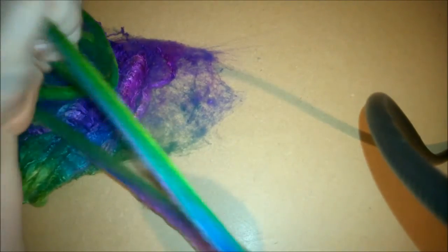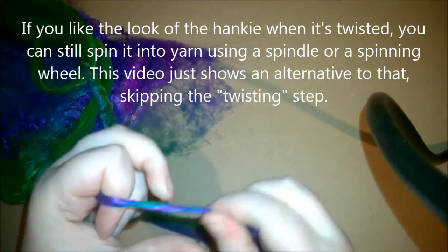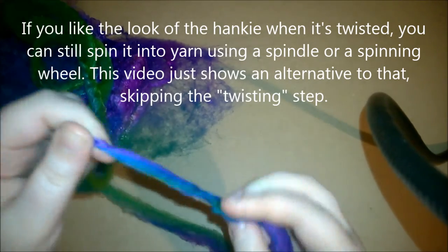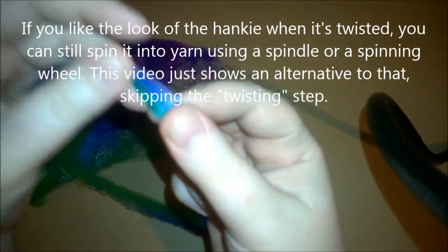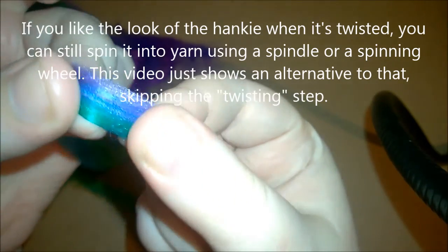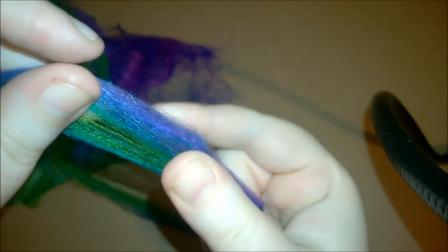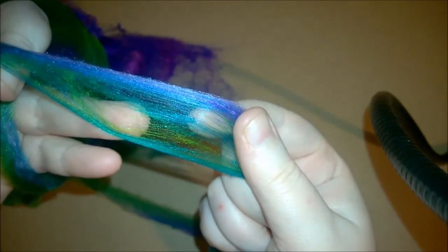I really like keeping it kind of thick because it's so soft and wonderful feeling. When you spin yarn, you're twisting it, and that takes away some of the softness of the actual fibers. But when you use the hankie as a hankie instead of twisting it, you're just knitting with the actual fibers themselves, which are incredibly strong but also incredibly soft. And since you don't have to twist it, you keep all of that softness.